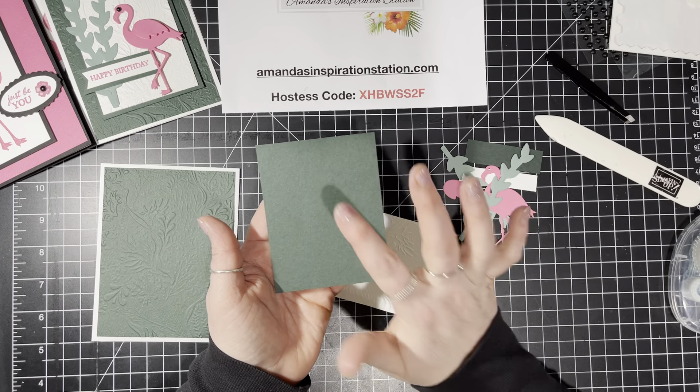I would love it if you're watching this video and you have the stamp set already — I would love to see how you use yours. I always get green glue on my fingers — always. So let's get out our flamingo. We're going to put on its wing, but I'm going to pop that part up. I'll put a little dimensional on the back of that and go like that.